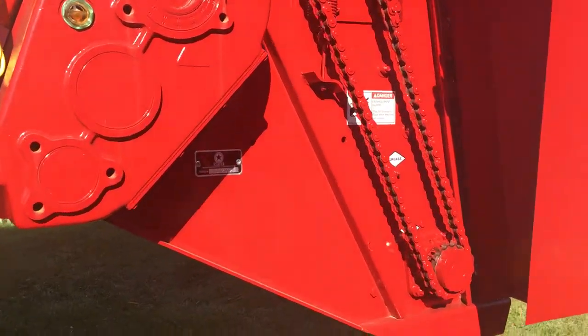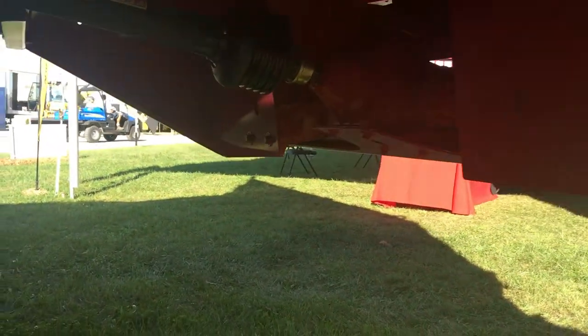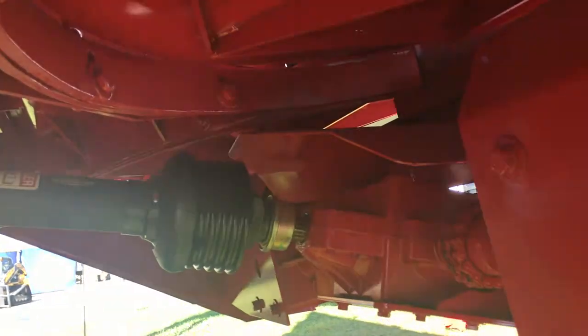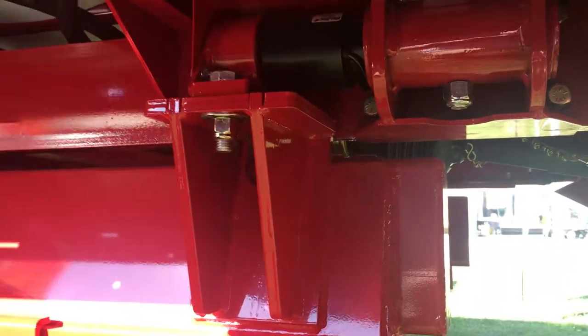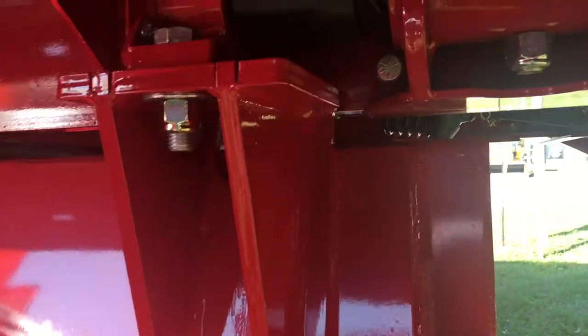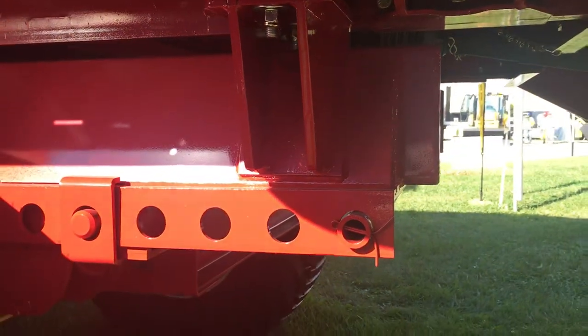All of our CropMax spreaders are available with a multitude of scale options. This particular unit is equipped with the scale feature. A 24 foot unit like this is going to have an eight point scale system. You can either get a basic scale, you can get an NT460 Digistar scale system, or the exciting new NT8000i variable rate system. You can get a good view underneath there of the poly floor.